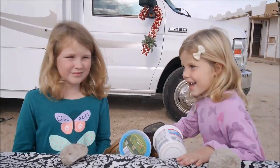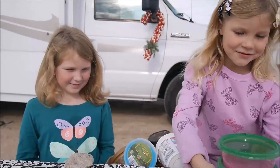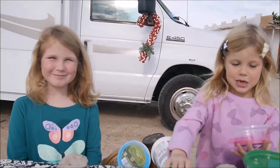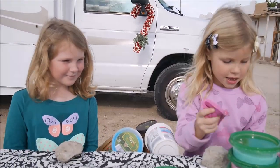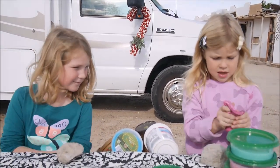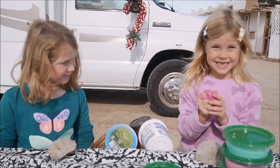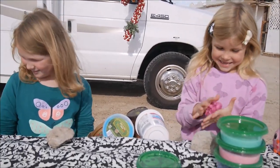Hello girls! This is Maya and this is Miss Jada — she's our guest. Welcome back to our channel. Today we're making a video called Slime Collection.